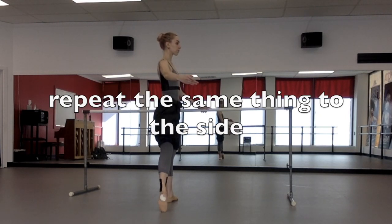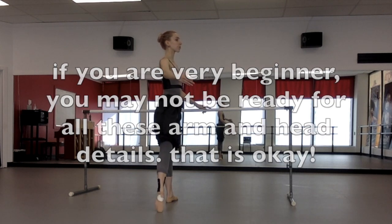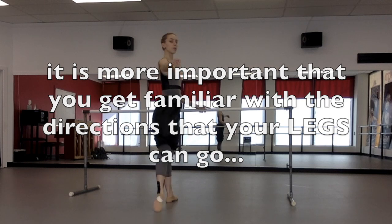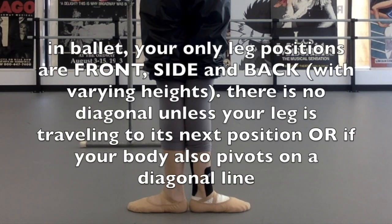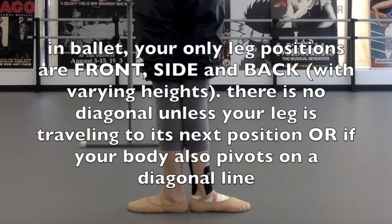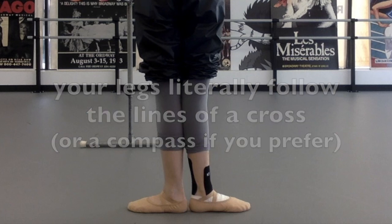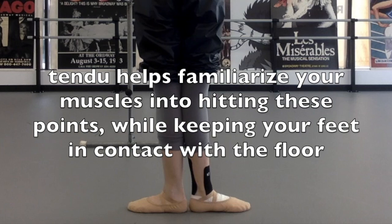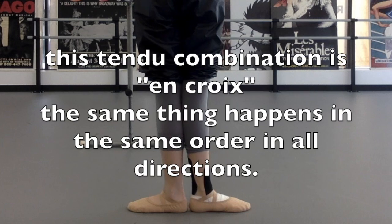This entire pattern went front, side, back, side. You may not remember all the head and arm details, but that's okay — for now just get familiar with the directions your legs are going. In ballet, your leg positions are front, side, and back in varying heights. When your leg visits these positions in order — front, side, back — it's called en croix, which means in the shape of the cross. You're following the lines of a cross or a compass. Tendu is the first combination to train your muscles to hit these points precisely every time, and most beginner combinations are done en croix.